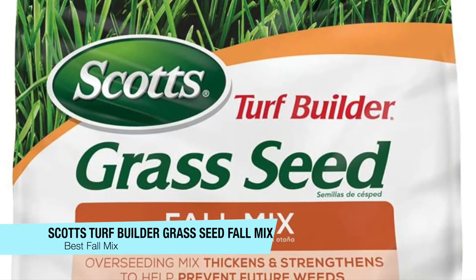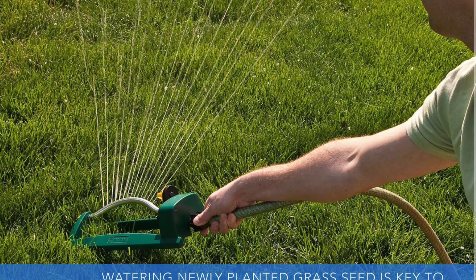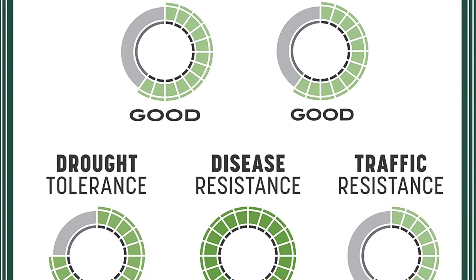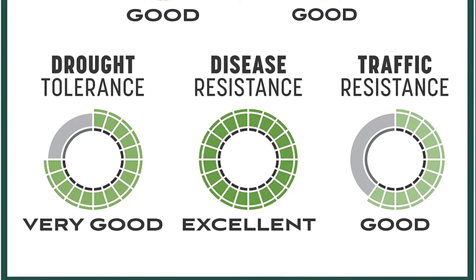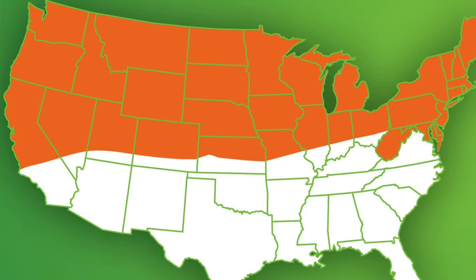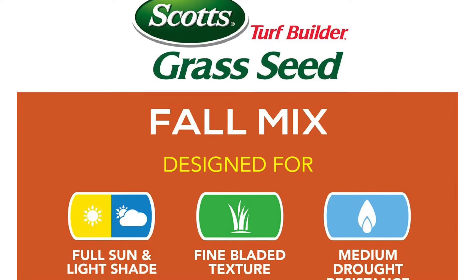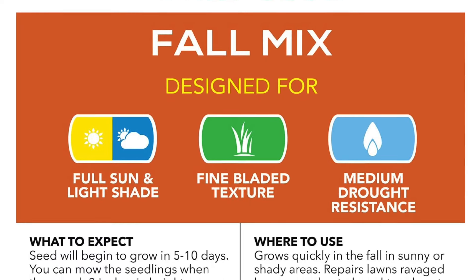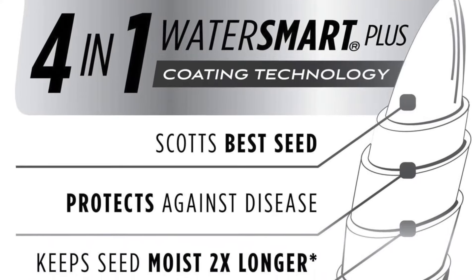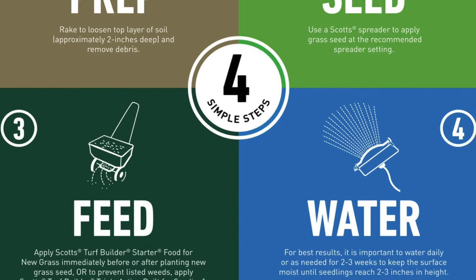The next one on the list is my recommendation for the best fall mix. This is the Scotts Turf Builder Grass Seed Fall Mix to help lawn recovery from summer stress. It only comes in a 15 pound bag, however it's a fine bladed texture with medium drought resistance and it grows quicker, thicker, and greener than most others. It also contains an exclusive four-in-one Water Smart Plus coating that absorbs two times more water than uncoated seed, and feeds to jumpstart growth and help protect seedlings against disease. It establishes quickly to help the lawn recover from summer stress, and the overseeding mix thickens and strengthens to help prevent future weeds. A great option for repairing any summer damaged lawns, and this will also grow well in sunny and shady areas.